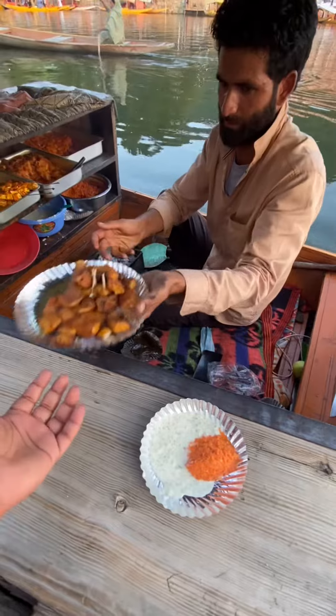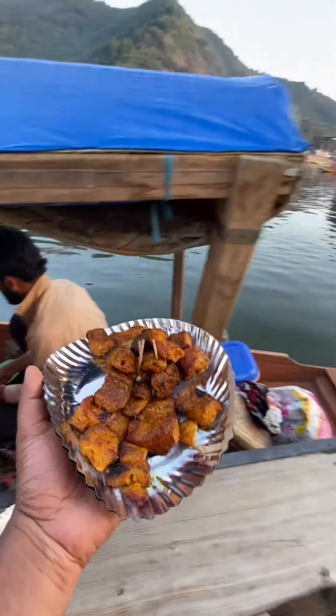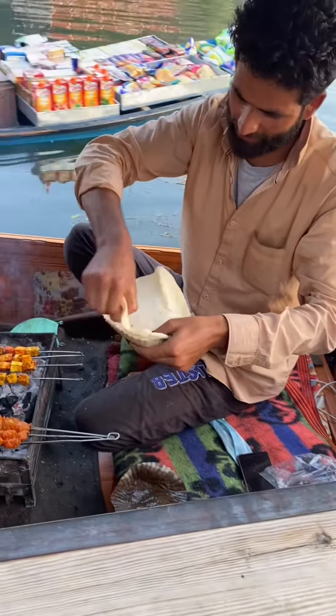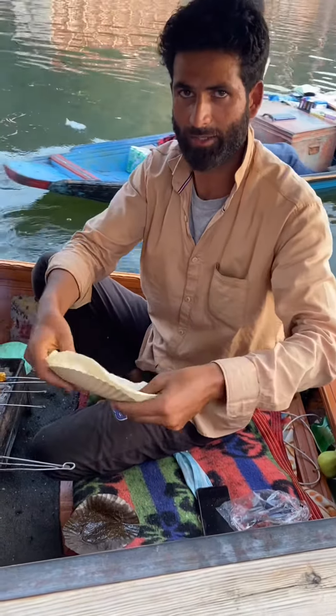This is a variety of fish with paneer and chutney and komboy. Yes, how is it? This is a fish cup — add chutney. This is Kashmiri natural.